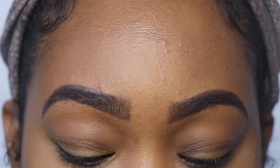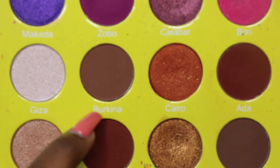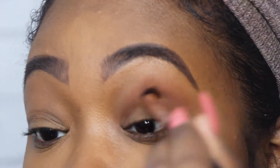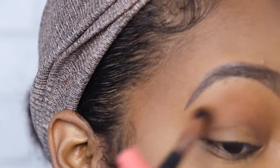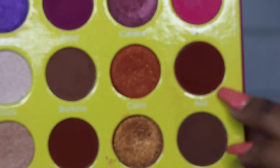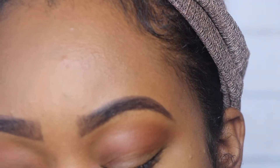So first I'm going to start in my crease with the color Burkina. Next I'm going to go in with the color Ada — or Aida, I'm not sure how to pronounce it — and I'm going to put that even lower down, closer to my eyelid.